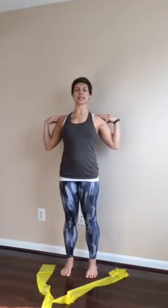We're going to work on some external rotation, opening up the chest and thoracic extension, opening up the front of the body, all while keeping the rest of the body in alignment. We're going to need just a wall and some really light TheraBands.